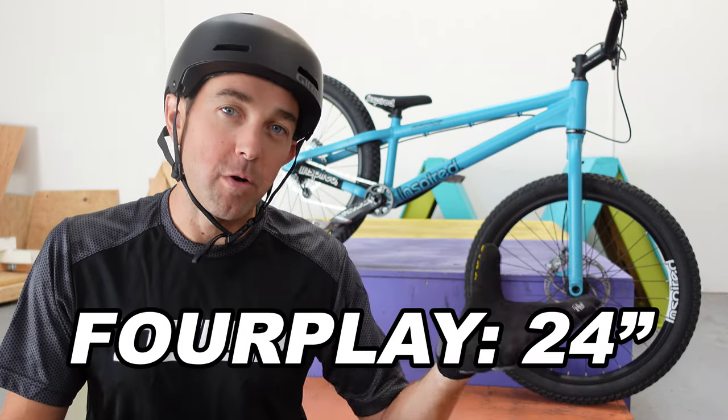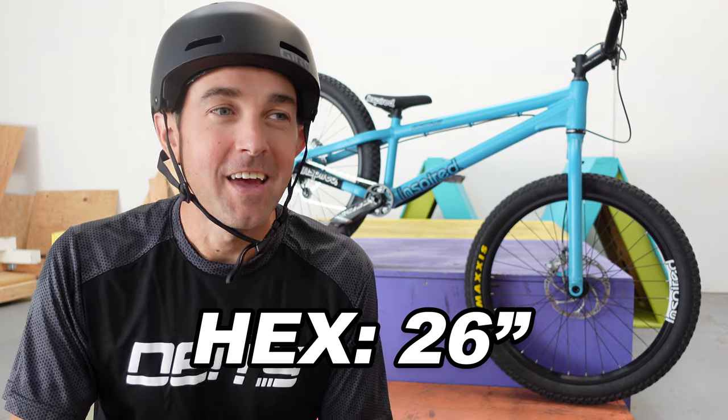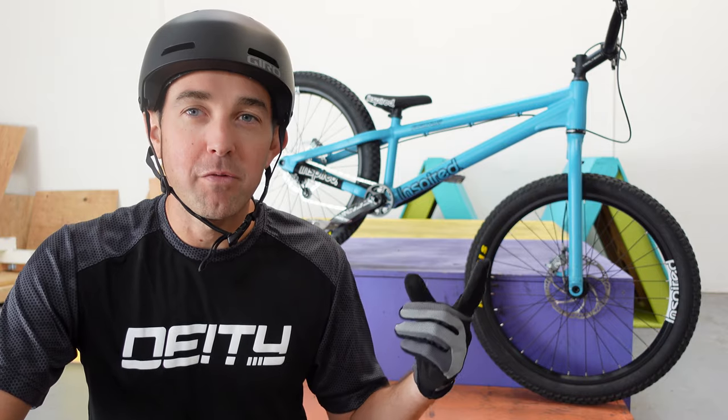Inspired — all the bikes they make are kind of the gold standard for all the street riding that we do. One thing I learned through this process is that a handful of different names mean different things. The 4Play is your 24-inch bike, and the Hex is the 26-inch bike. That kind of confused me when I was first ordering. I kind of just went for whatever was available, and I'd heard of the 4Play before, so I figured that was it. I ended up with the 4Play and I'm happy I did.